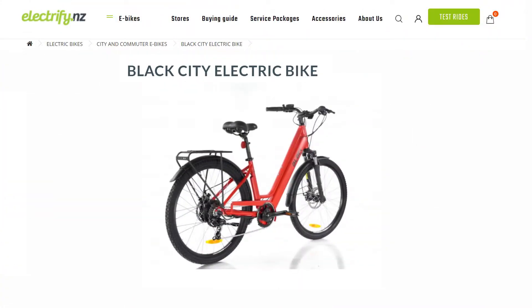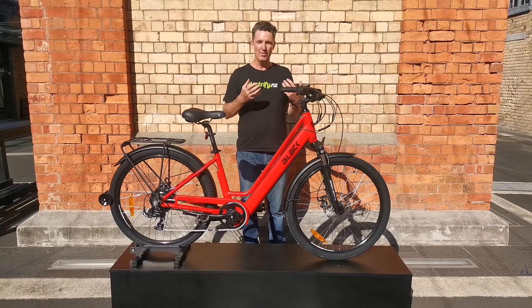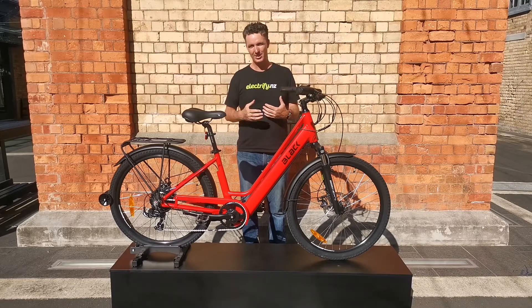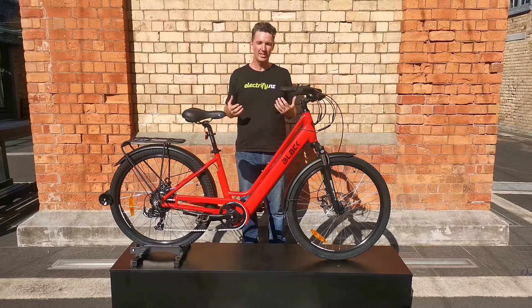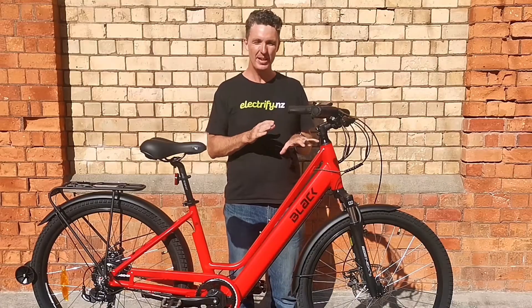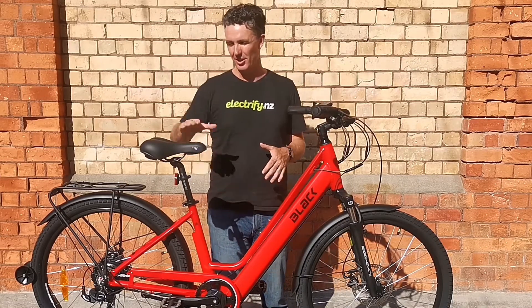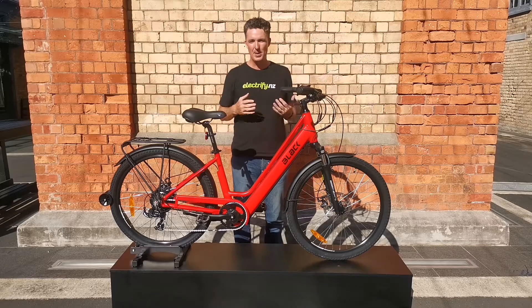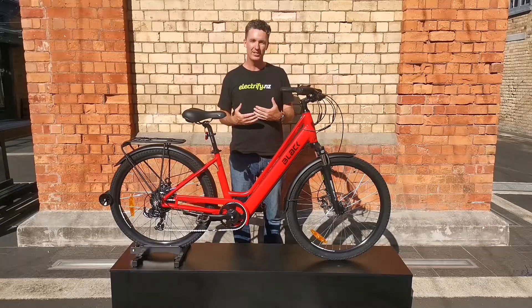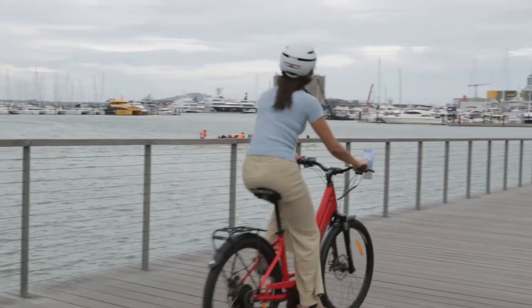The Electrify NZ design team have put this together based upon everything we've learned about bikes, about bike components, and about our customers over the many years that we've been in business. It is a step-through bike so that means it's easy to get on and off. You've got a nice gel saddle and some semi swept back handlebars, so when you're riding this bike you're going to be in a nice comfortable upright riding position.